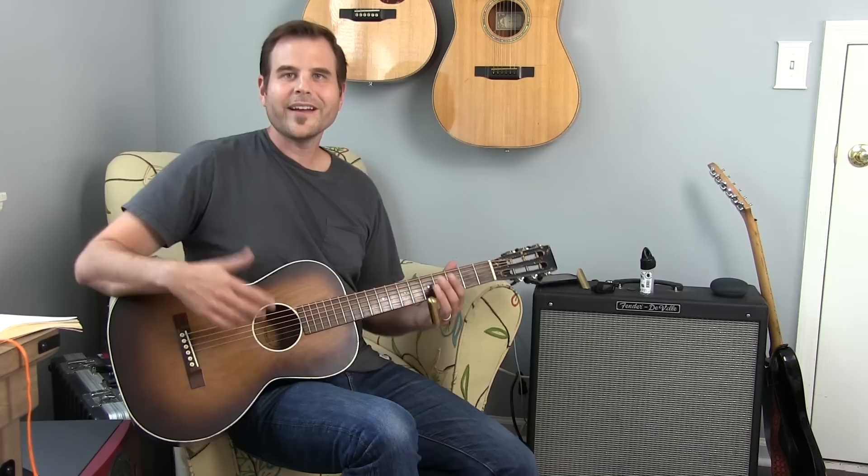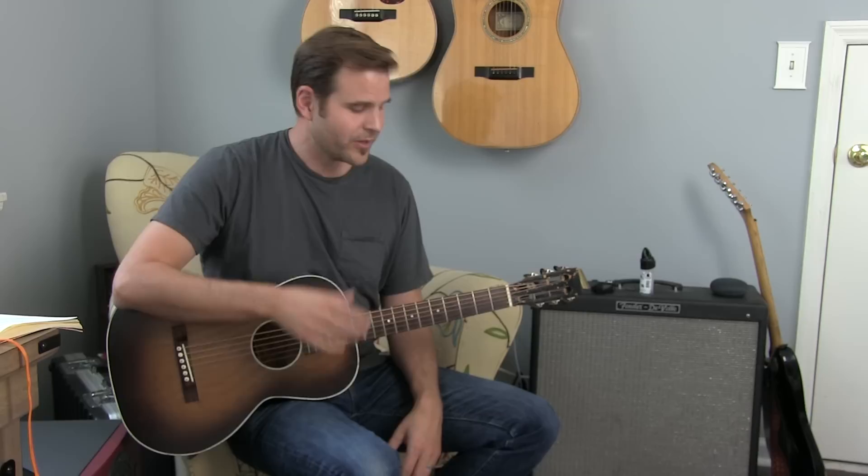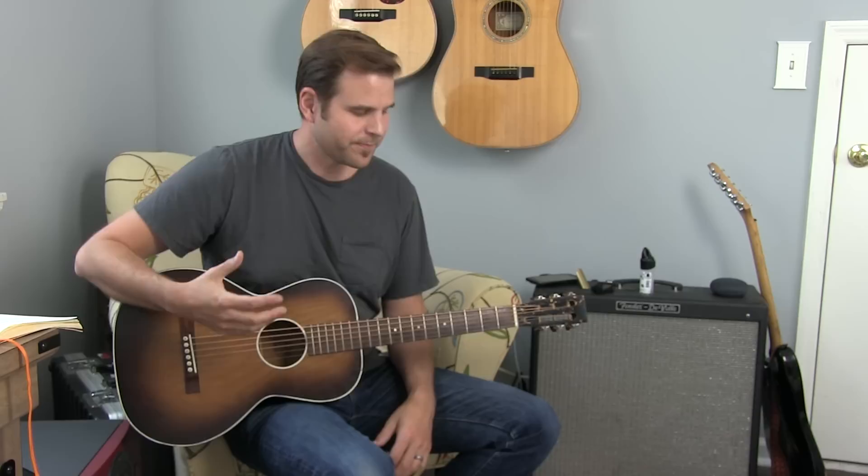That's it for this lesson. If you're a premium member, check out the tab — you can have the PDF or the Guitar Pro software version to download, which will really help you slow this down and learn it at your own pace. If you're new to BGI, I hope you dig this lesson — if so give me a thumbs up and consider hitting the subscribe button. Check out the Slide Guitar Essentials class — it's a full course covering a lot of the fundamentals of good slide technique you'll need to pull off a piece like this. All right, that's it. Give me a thumbs up if you did, hit the subscribe button, and I'll see you here next week. Until then, practice smart and play on.